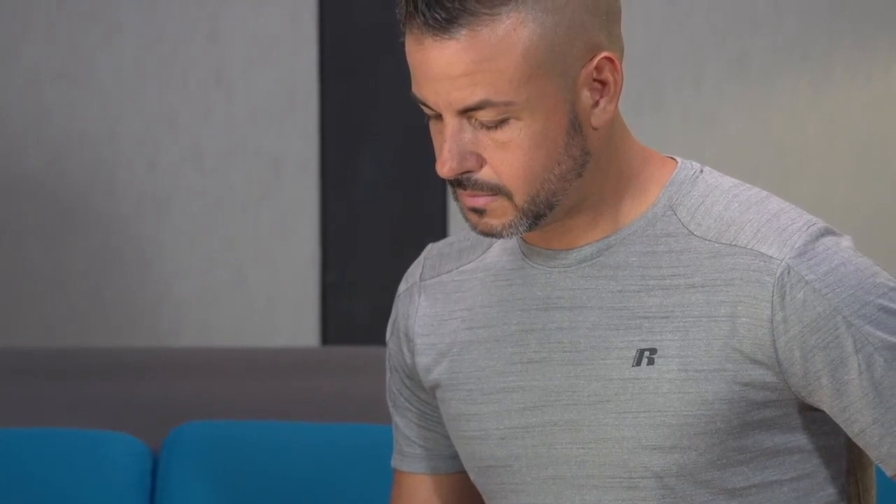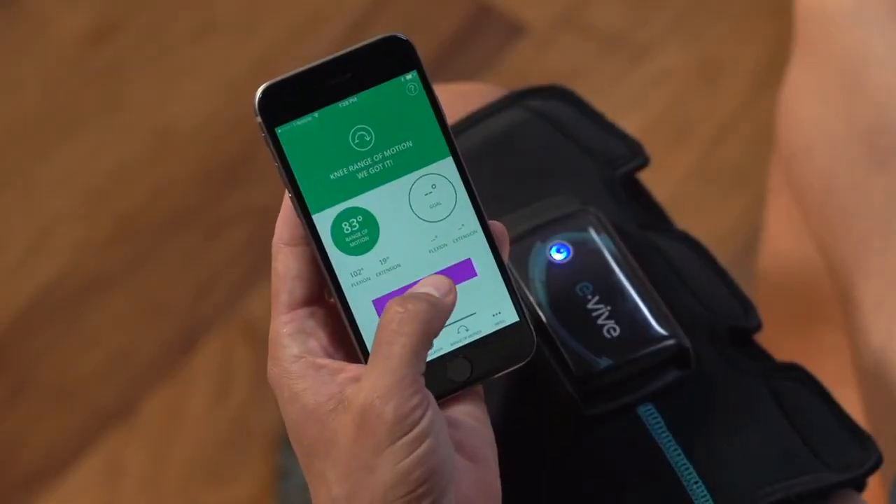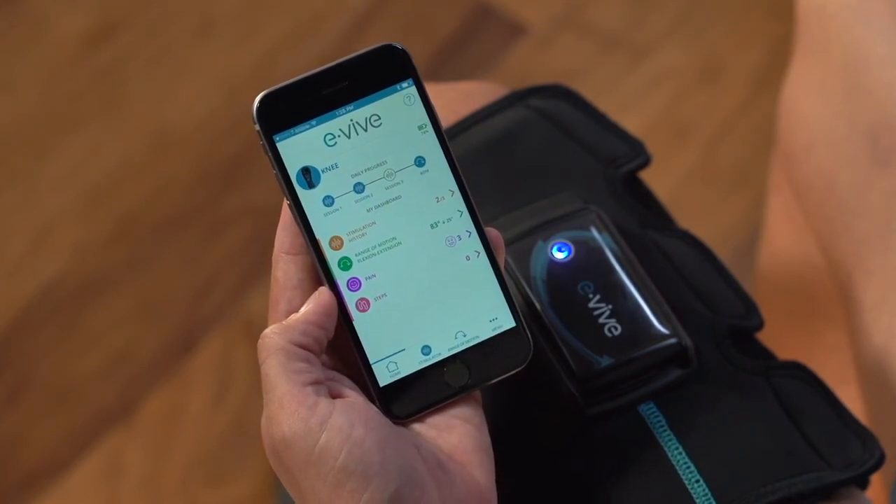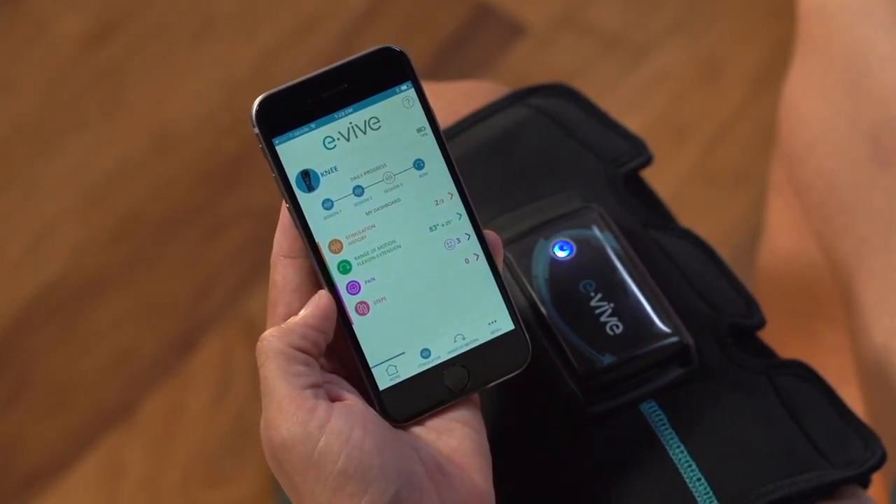If the readings don't seem accurate, you can always reset the values by selecting reset or test again. By pressing the pink done button, you can return to the home screen where you can view all of your daily, weekly, and monthly range of motion results.